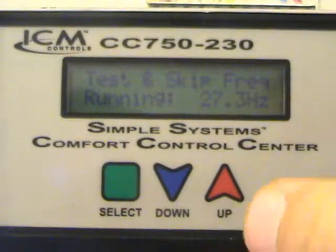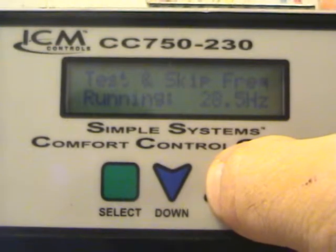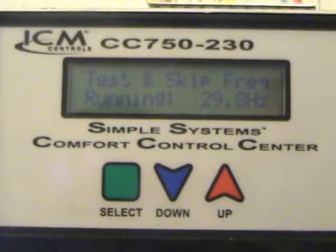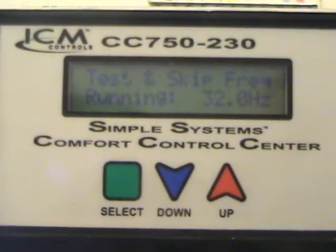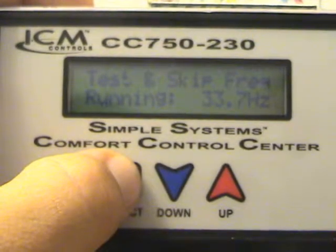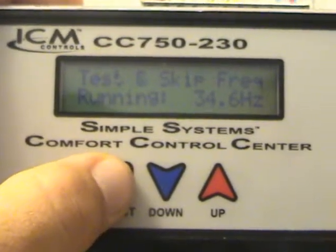So we are at test and skip frequency. I'm going to hold this button down and allow all the frequencies to run because I already have some skipped. All frequencies are now clear. This is going to allow the motor to run in all the frequencies. It ramps up and down through the frequencies and stays on each one for a few seconds. While you're sitting here doing this, you listen to the motor, and as the motor gets loud, you just skip a frequency. It's real simple — if it's making noise in that frequency, you just jump over it. We're going to go through this and skip a few frequencies and show you how it's done. It's very simple to do.